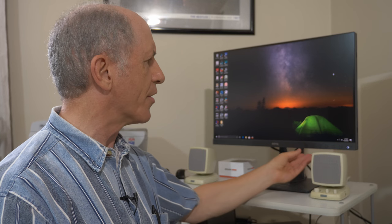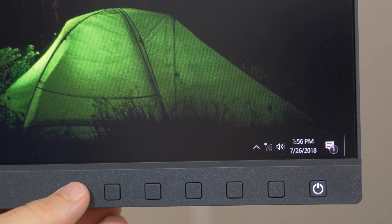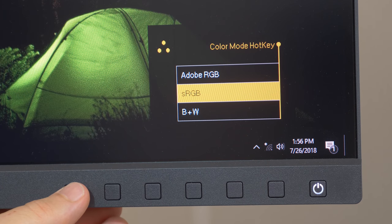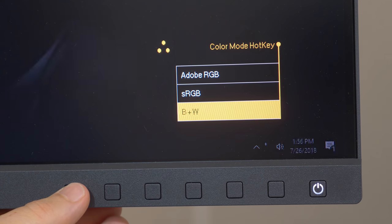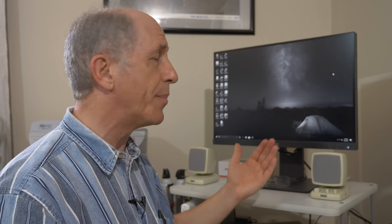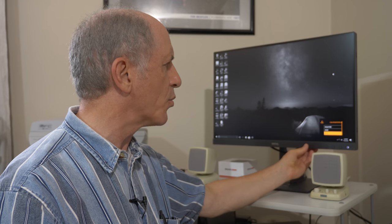There's also a hotkey button that, when pressed, switches between Adobe RGB, sRGB, and a black and white mode. BenQ highlights the black and white mode as particularly useful for editing black and white photos, saying it gives a better representation for that type of work.